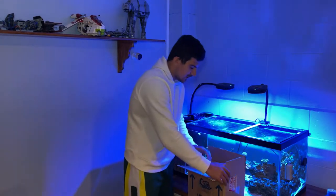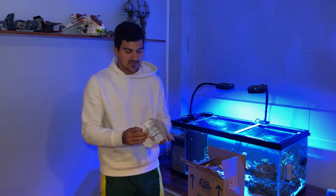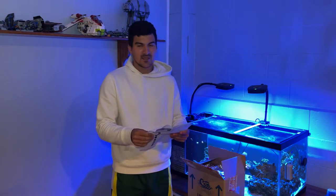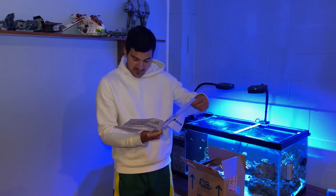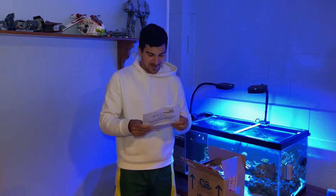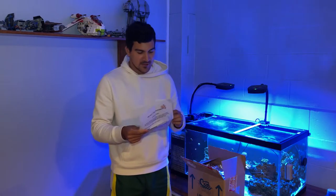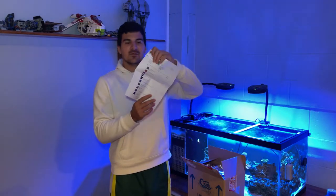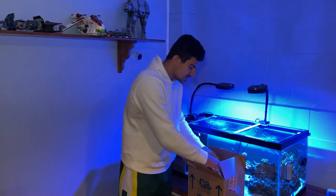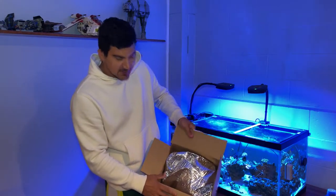At first glance, it's packaged quite nicely — very insulated. Oh, they sent us a note! It's a dead-on-arrival policy, which is actually pretty good, some frequently asked questions, a free $15 gift card, a little invoice, and a discount code. Pretty good start. I like how they sent us all this stuff. Nicely insulated packaging — pretty solid.